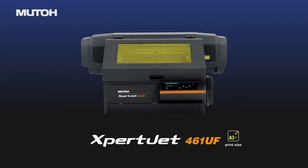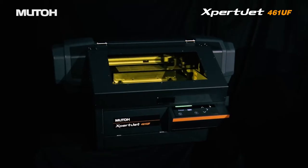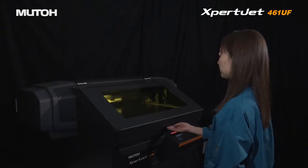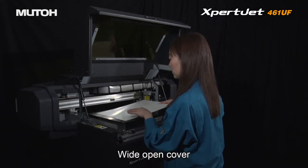The XBJ461UF is a desktop-sized UV LED printer that packs a lot of power into a small footprint. All the functionality that you need is at your fingertips and is easily accessible. The wide-open cover allows for easy access to position your substrates for printing.